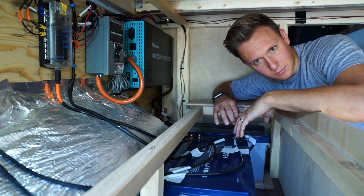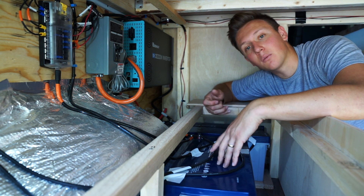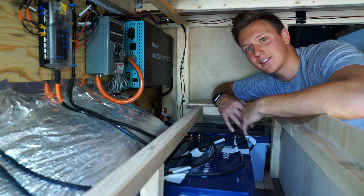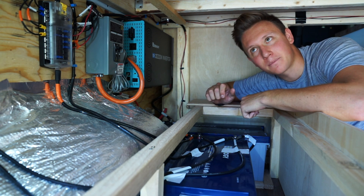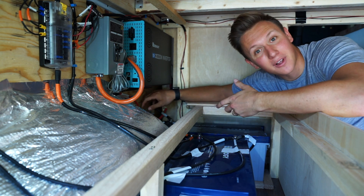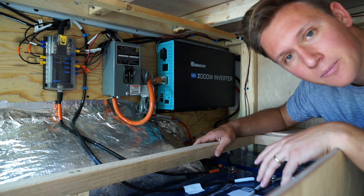What the isolator does is allow the alternator in the engine to charge both the car battery and these batteries whenever the car is on, but once the car turns off it disconnects the circuit between the house batteries and the car battery so they don't drain each other. I'm glad we put this fuse in, because when we tried to run our blender while the car was on, it tried to pull a lot more energy and popped this fuse — which is great because it didn't fry our whole circuit. Fuses are very important in your electrical system.